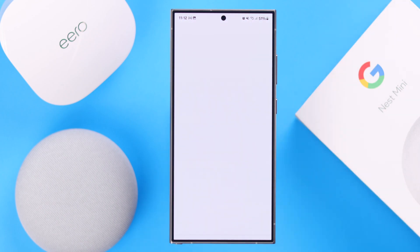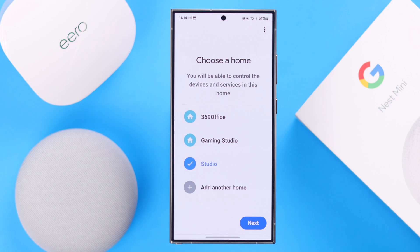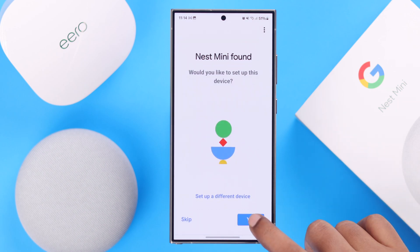Then launch your Google Home app again. From Devices, go to Add Device, then to Google Nest or Partner, and just keep following the prompts to set up your device.